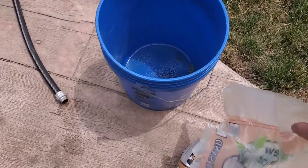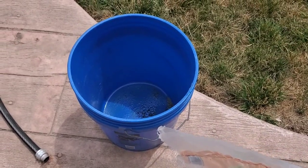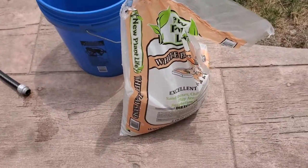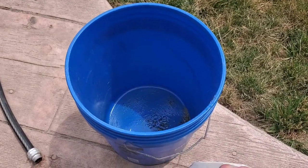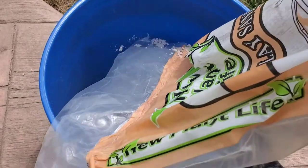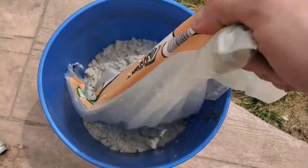All you need for this is your bag of sand, a five-gallon bucket, and a hose connected to a water source. All you're going to do is pour the bag of sand in the bucket — I like to use just half a bag per cleaning, that makes it more manageable. So all you do is dump this in.